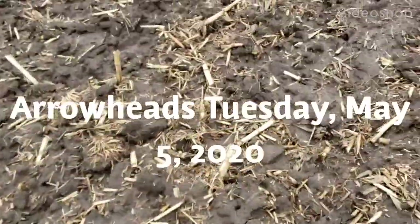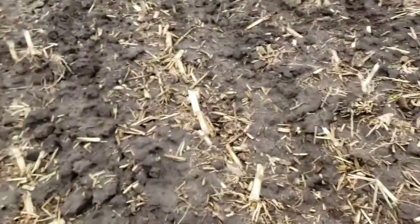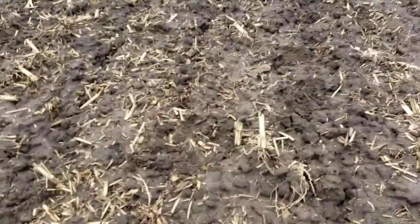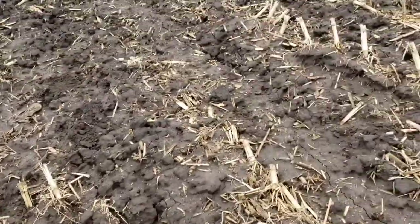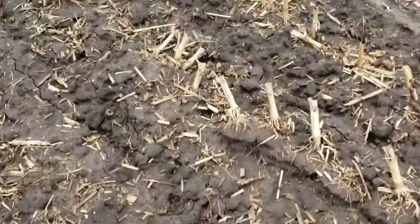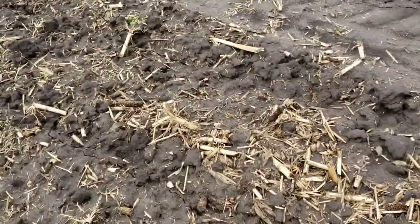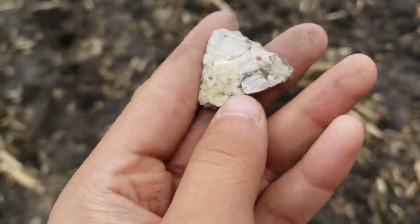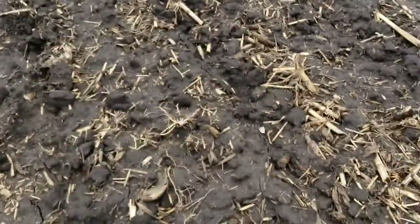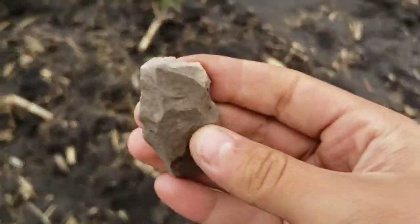We're out. This is our second field. We picked about 20 sticks of asparagus. The first field, man, it's really nice - clear, better visibility than this one. I got a little flake knife and really nice chips. And then I got this tip here, this one spot. And then my dad got this end scraper.